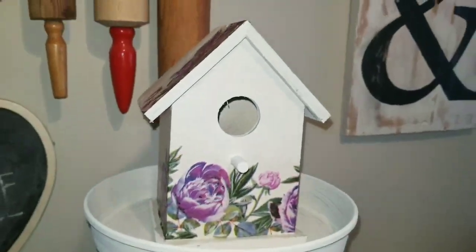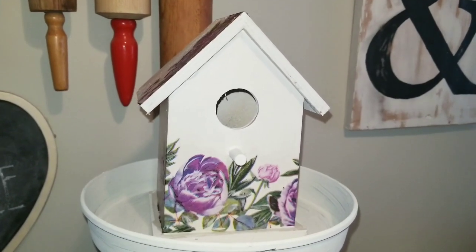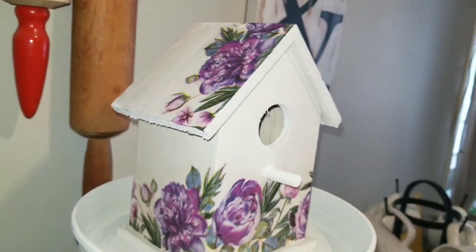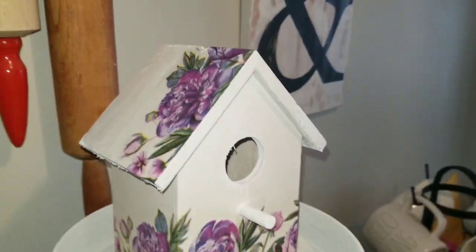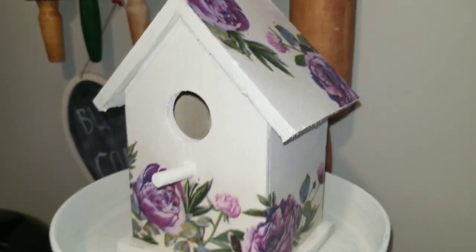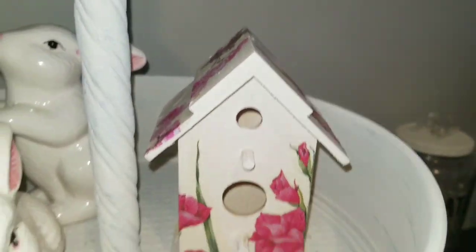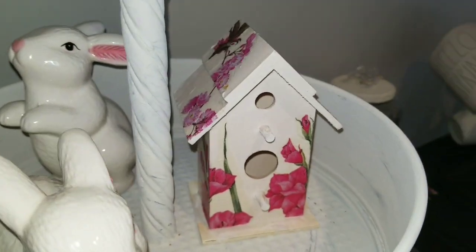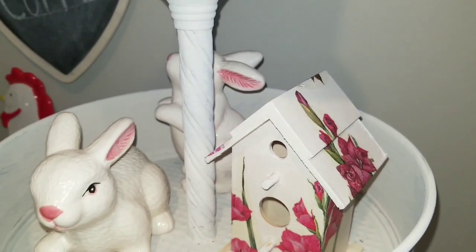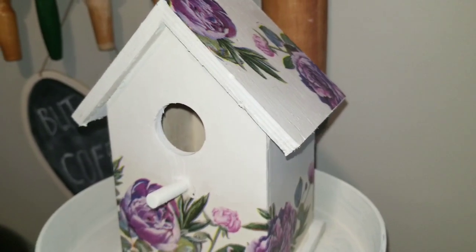Hi everybody, welcome back to my crafty den. I have a couple of these wooden birdhouses that are absolutely gorgeous little spring decor pieces — look at that, isn't that pretty? And then this little one right down here. Look at those gladiolas. If you want to see how I did this, stick around and I will definitely show you.